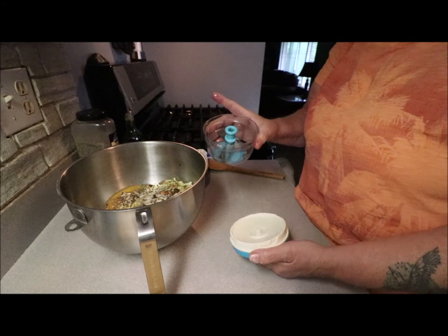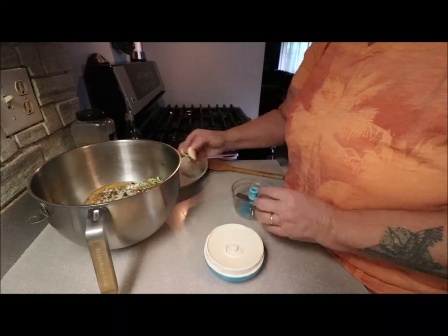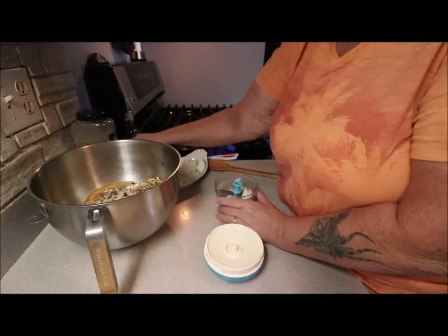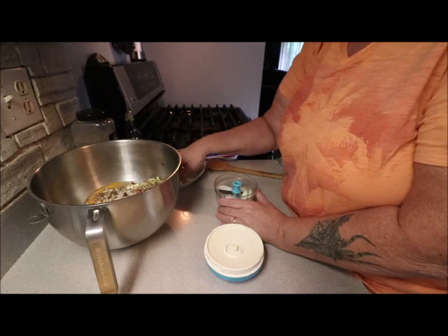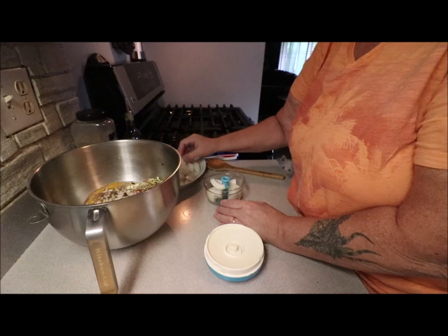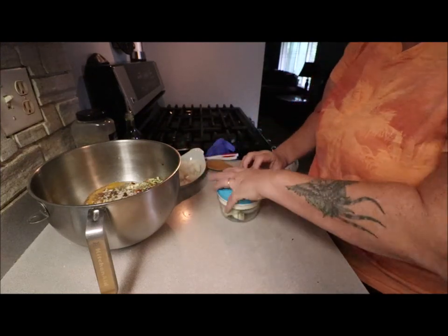This is just a small chopper. You can chop things up however you want to do it, or chop by hand — I prefer to use this because it's quick, easy, and I like it. I'll put in the onion and the garlic.